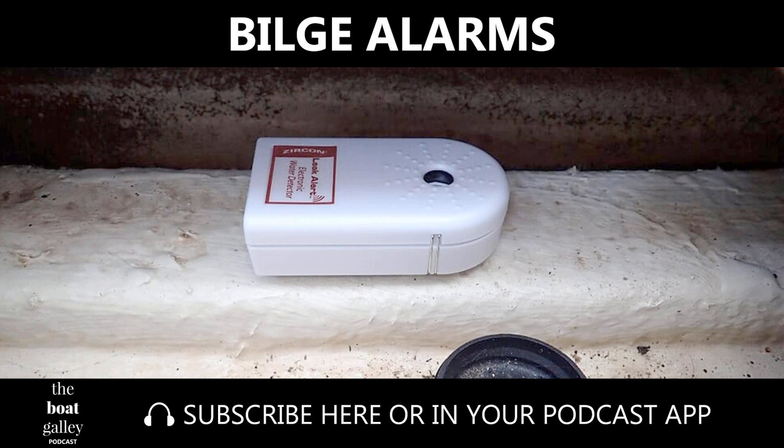What I want to talk about is the importance of having a bilge alarm. It let us know that there was a problem even before the bilge pump kicked on. Had it been a big problem, even a few minutes' early warning could have been critical. Twice on our previous boat, our bilge alarm alerted us to problems — once, an improperly replaced stuffing box after we'd been on the hard, and another time, a pinhole leak in our fresh water tank.